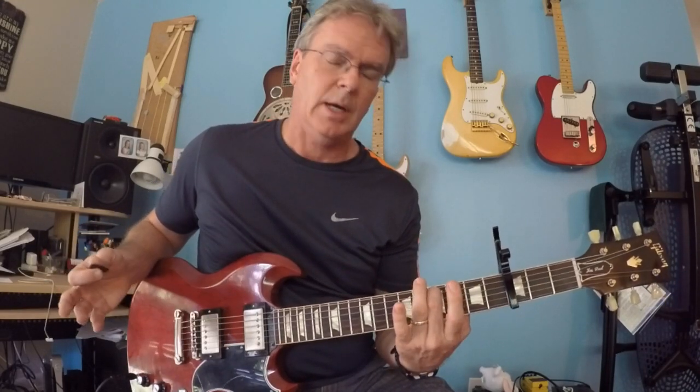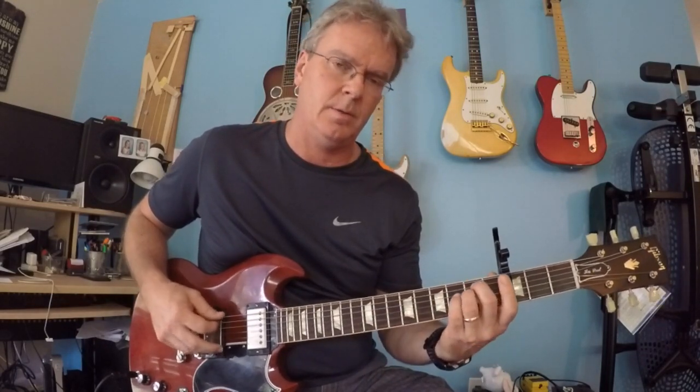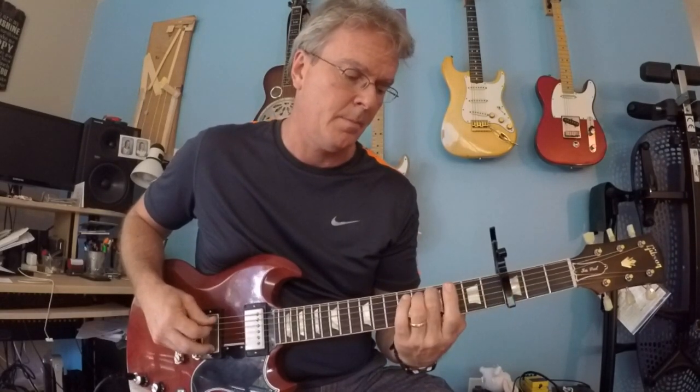You're sliding up on the fifth string and then playing the fourth string open. You mute them really fast while you go down to the G. That's the kickoff, and that's also the beginning of the verse.